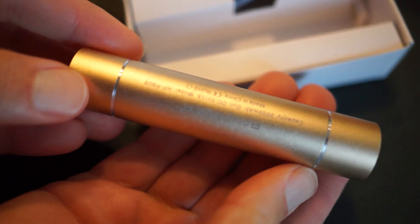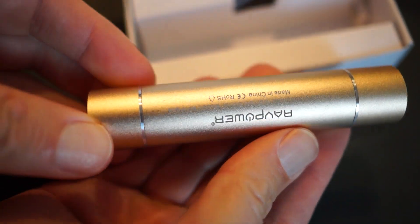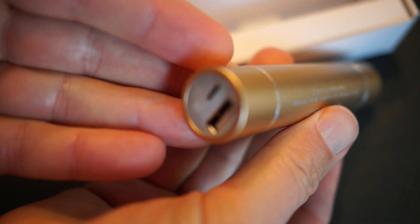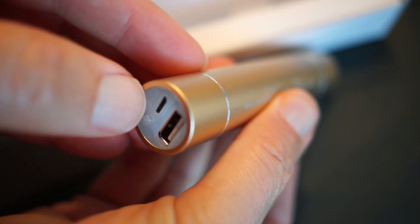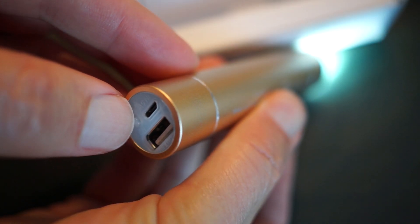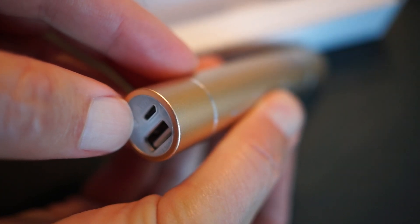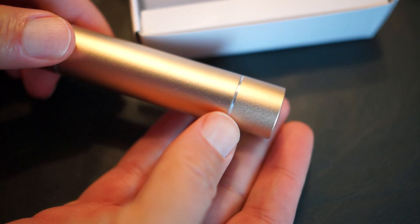I'm a big fan of EDC — everyday carry — always having something on your person. I've reviewed some larger, heavier power packs for recharging iPads, iPhones, and Android phones, and the problem is you don't tend to have those with you. Whereas this you can have in your pocket, it doubles as a flashlight, and when you need that extra jolt of power for your phone, you've got it handy.